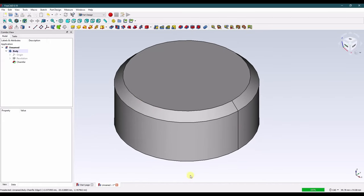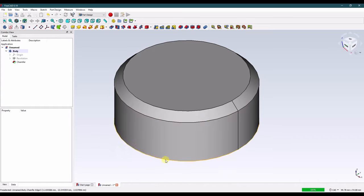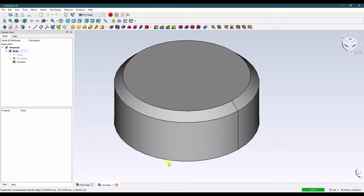The next step is to model the cutout for our knurl. This is technically a recessed knurl. You can have a recessed knurl, which is the kind we're going to model here, or you can have a raised knurl. This modeling method can handle both of those. For the recessed knurl we're going to use a cut feature, but if you're going to make a raised knurl just use a positive feature.